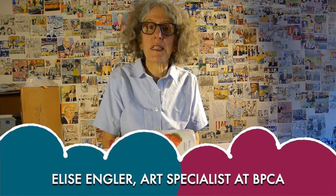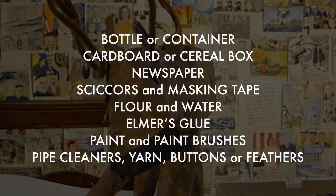Hi everyone, I'm Elise Engler and I'm an artist and art specialist at Battery Park City Authority. Today I want to show you how you can make a paper mache animal using what you have recycled.